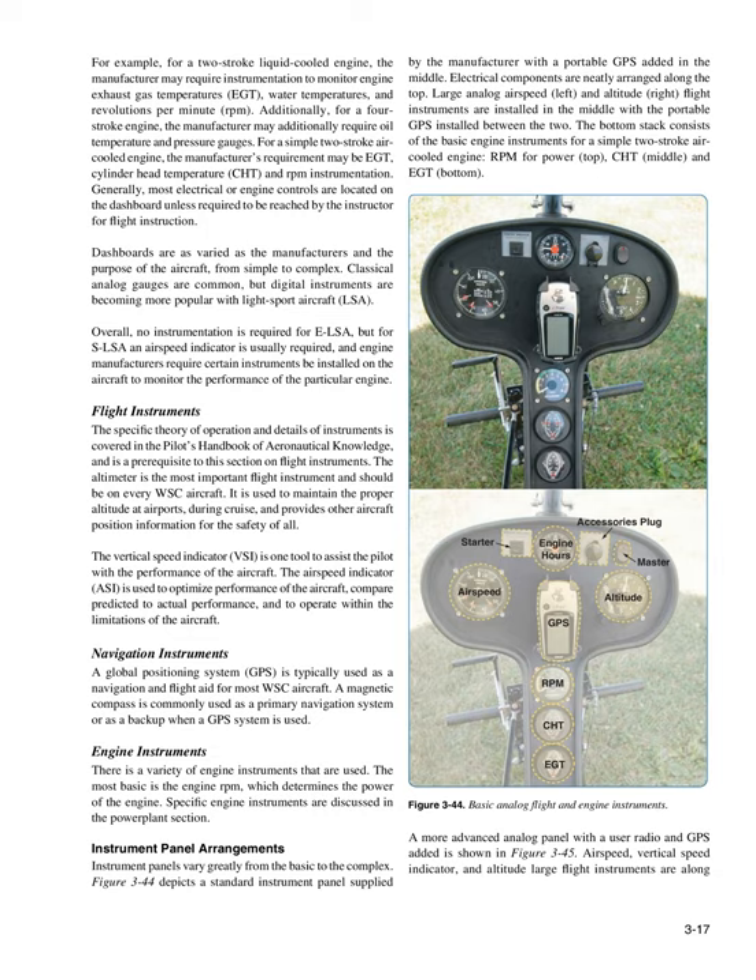Navigation Instruments: A global positioning system (GPS) is typically used as a navigation and flight aid for most WSC aircraft. A magnetic compass is commonly used as a primary navigation system or as a backup when a GPS system is used. Engine Instruments: There is a variety of engine instruments used. The most basic is the engine RPM, which determines the power of the engine. Specific engine instruments are discussed in the powerplant section.